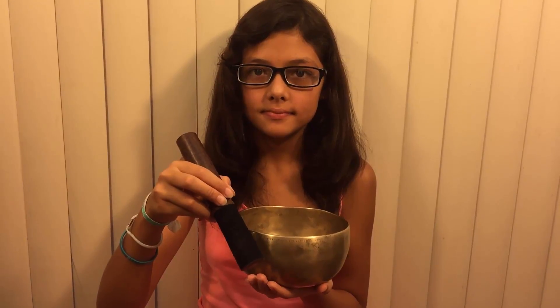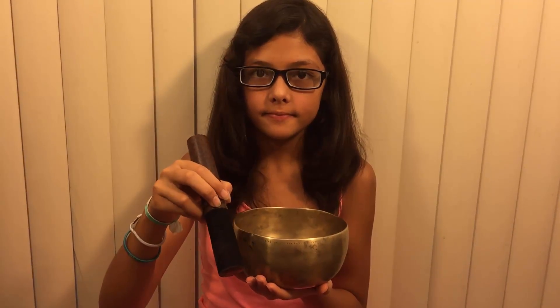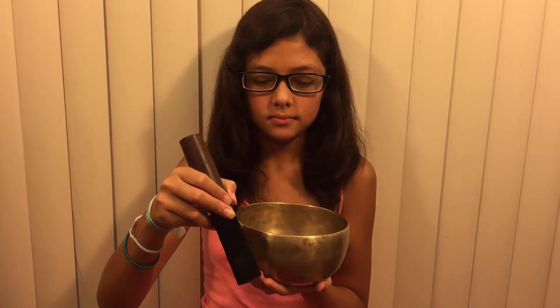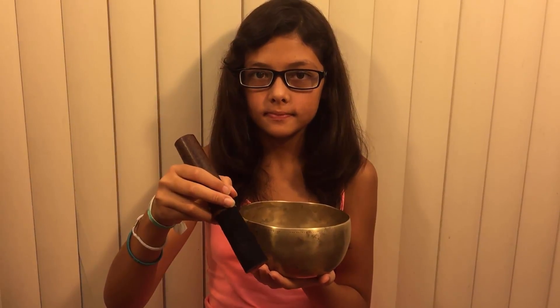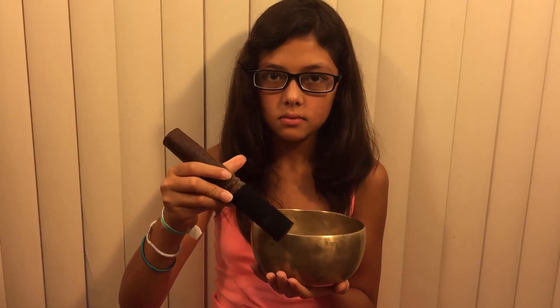Singing bowls: how to play your singing bowl, basic two. Hopefully you've watched our first singing bowl video which shows you how to hold your mallet. If you haven't, please go back and watch that one before we proceed.